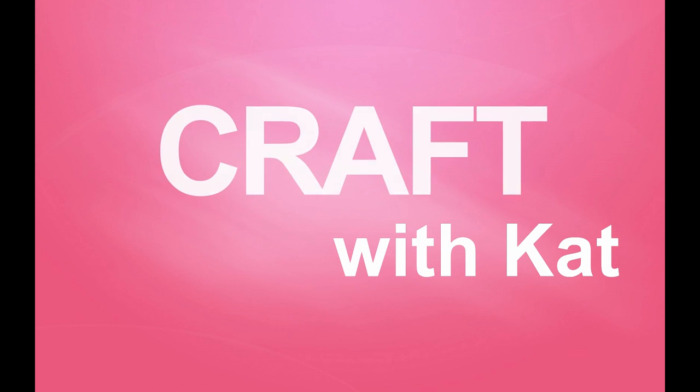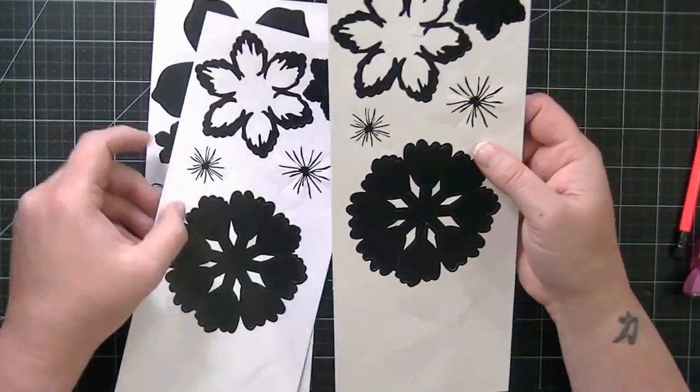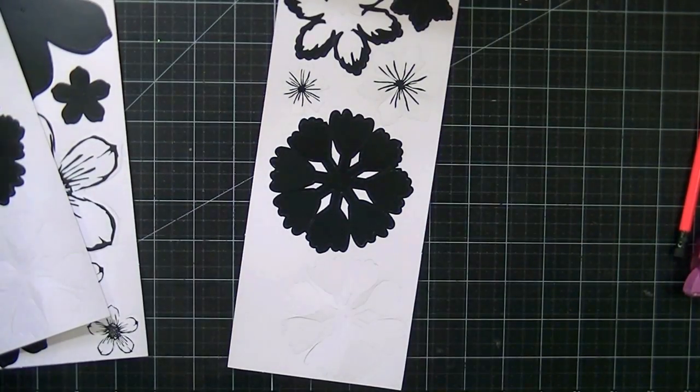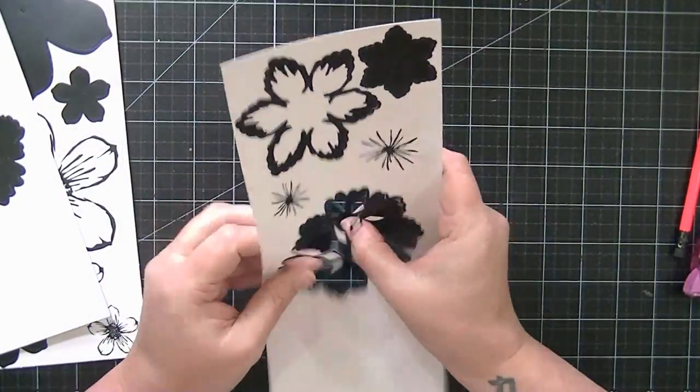Hello everyone, it's Kat. Thanks for joining me for another video today. Today I'm going to be talking about creating foiled flowers using my Heidi Swap mink machine, but you can use your Anna Griffin mink machine or a laminator as well.